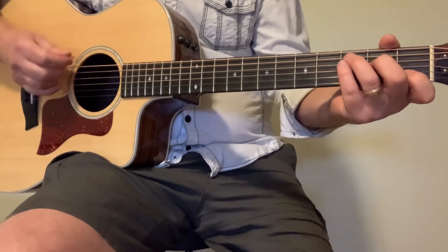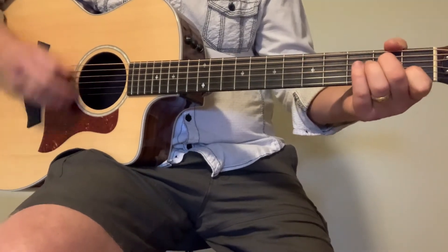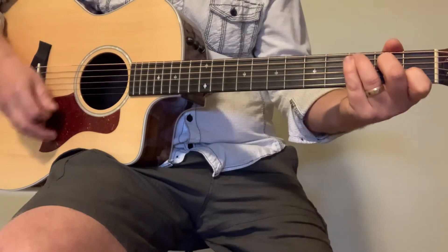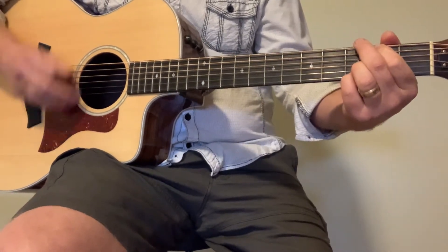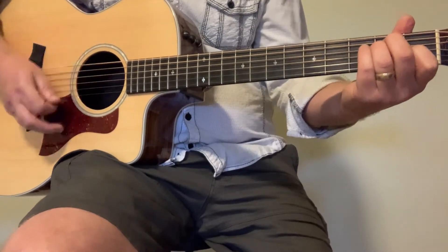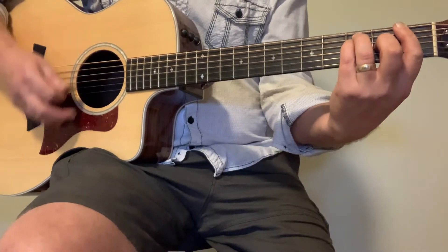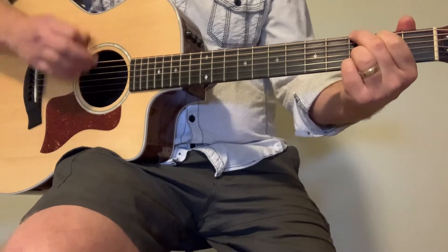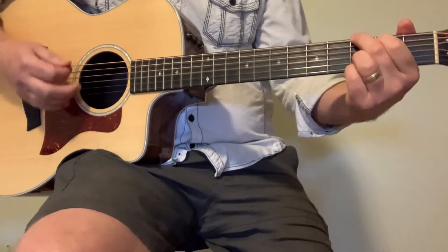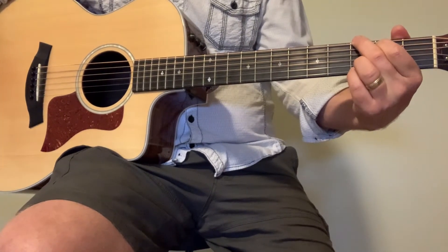After the solo, we go back into the verse — do that two times. Then we go into A minor and then E, right back into the chorus just like we did last time. Then we do it again, go to E minor, and that gets you through the song.